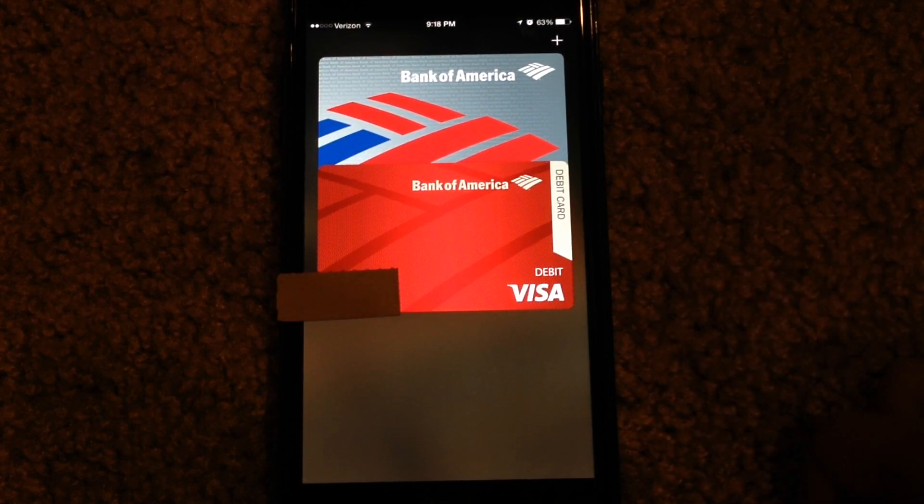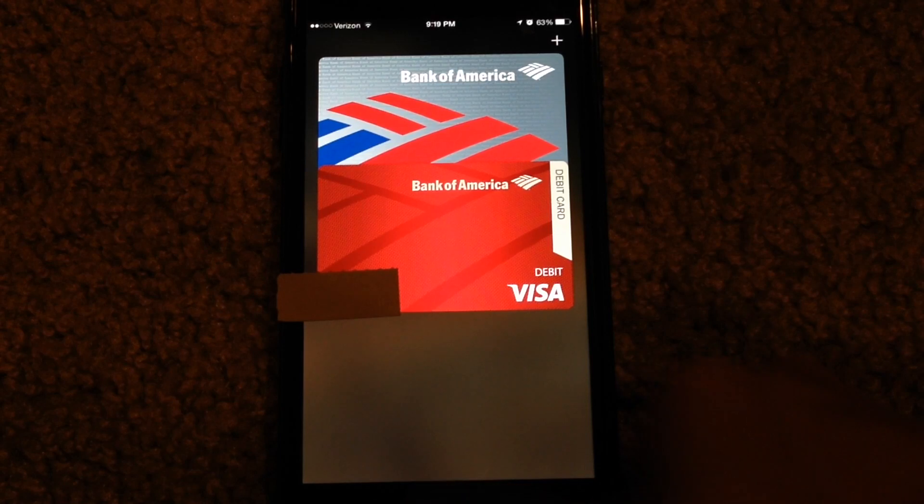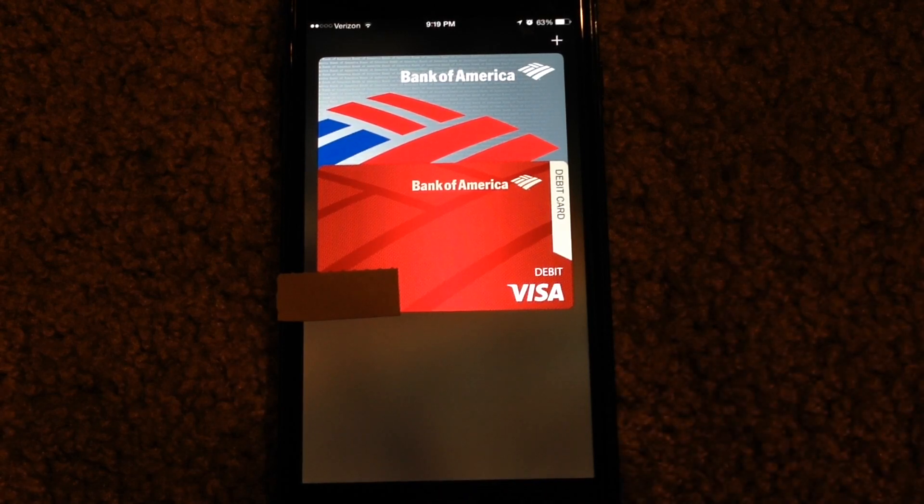The phone will use the NFC capabilities to recognize the connection, and then all you have to do is put your thumb on the Touch ID sensor. It will authorize the purchase and you will be good to go. It took me only about five seconds for the purchase to be completed, so it's a really fast and efficient way of paying for stuff in-store.